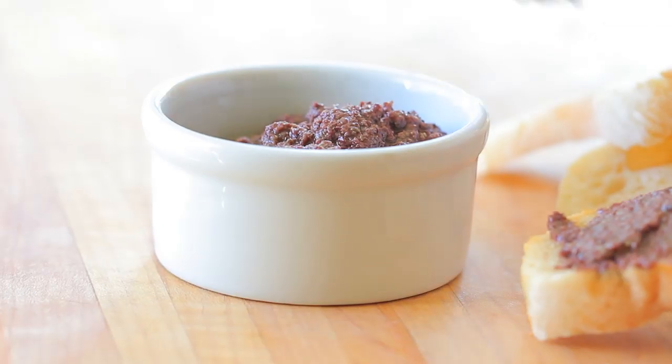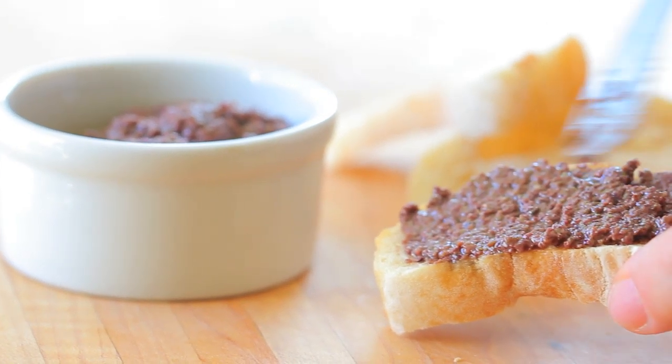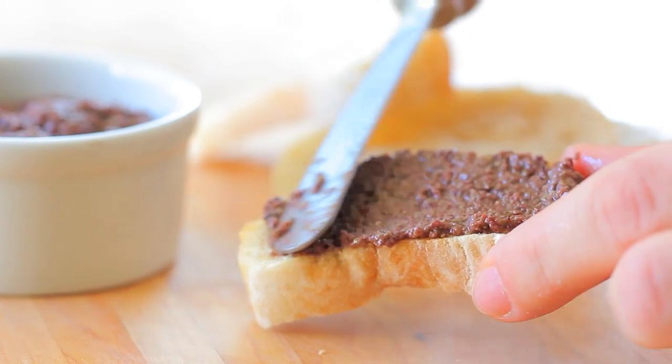I really hope you enjoyed the recipe, and if you want to see the tapenade recipe click the link. The tapenade can go on the zucchini frittata or just on some nice crostini. We are going to see each other next week with another recipe from Buona Pappa, and as always — Buona Pappa a tutti! Ciao!